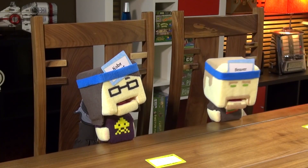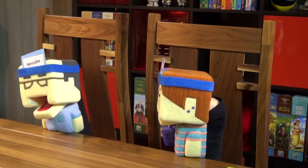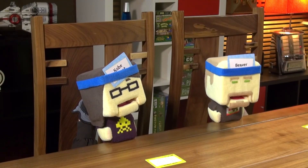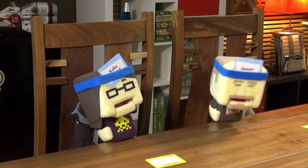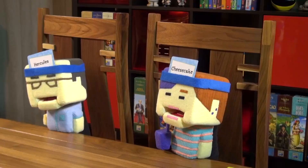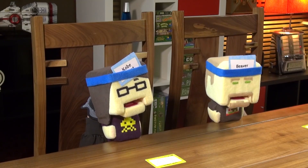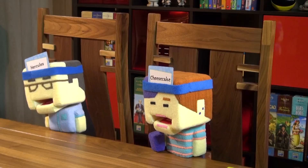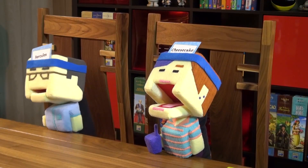Dave gets a hint: his animal is hairy. It's a real creature, lives in the forest, dives under water. Nobody has seen one in real life but you'd see it on a nature program. Found in America. It has a long tail compared to its arms. Not any kind of cat. Dave asks: Am I a beaver? Yes! The group laughs — the tail was the key clue.